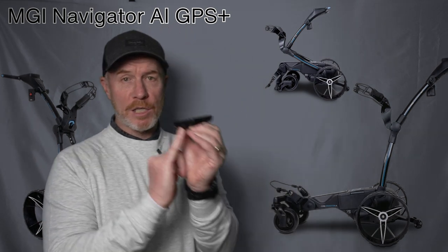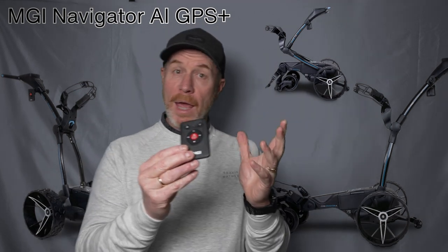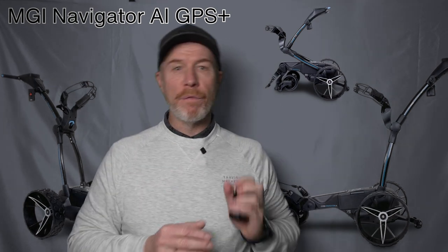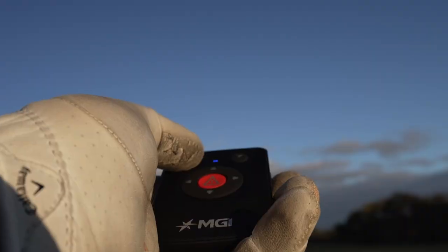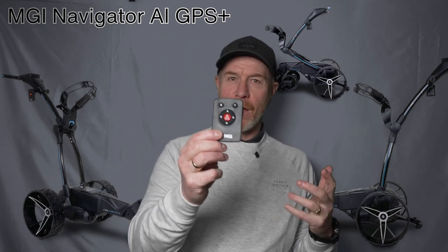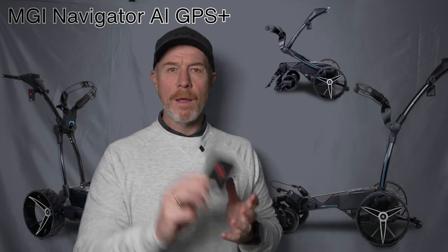You press this little button here, it will pair with your buggy and away you are ready to go. Charging up is not a problem — you've got the USB charging port, it charges quickly and conveniently. It's a little bit neater now, a little slimmer, and it's going to fit into your pocket or onto your belt loop really quickly. Always remember to put the lock feature on — this really is the power of your GPS AI Navigator Plus buggy right here in this little unit.